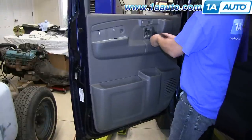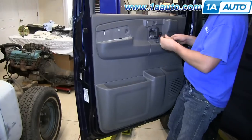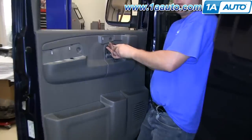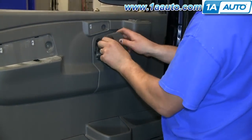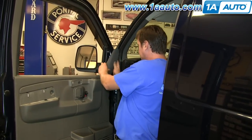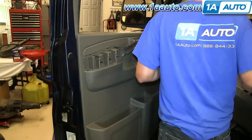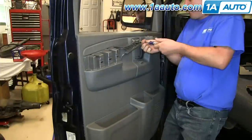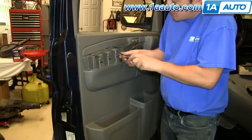Replace the two Phillips screws that are in behind the door handle, then put the trim bezel back on and clip it into place. Get the outer trim panel back in place by putting the pad in at the bottom and pressing it in. Then put the bracket in place for the door pull, which holds the other piece of outer trim.